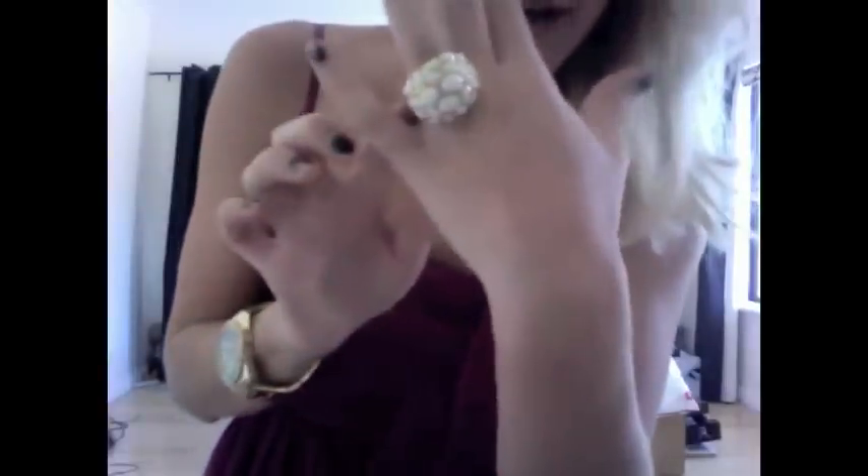With accessories and jewellery I've gone quite minimal — my gold guest swatch and then I've just paired it with a nice gold and white stoned ring.